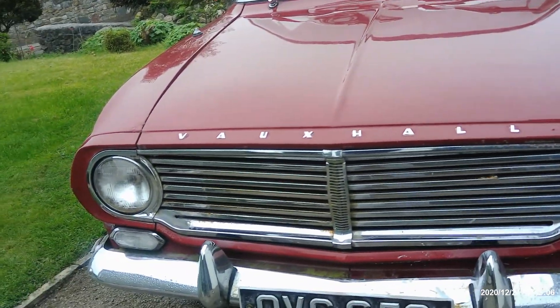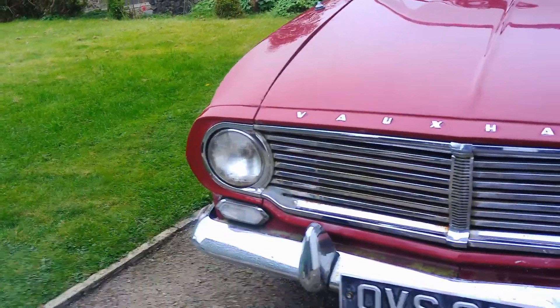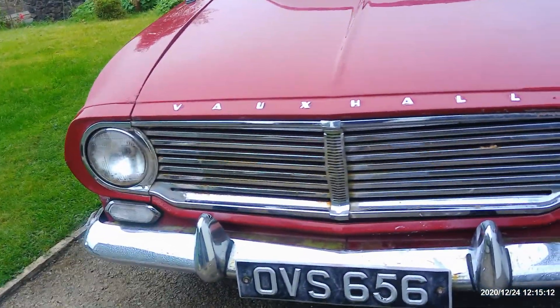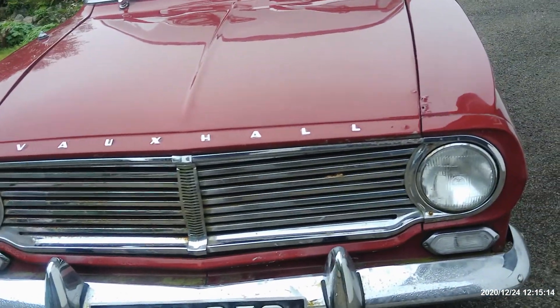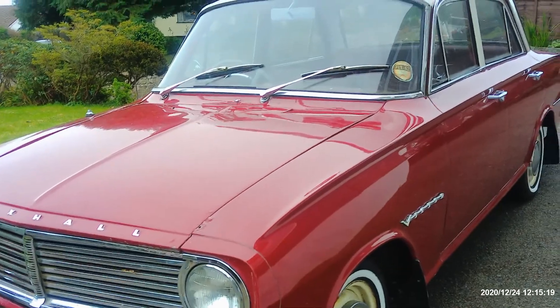We do have to have a look at the bumpers — the corners have gone, so we might have a re-chrome on those. We'll see how it goes. But yeah, I'm very pleased with it.